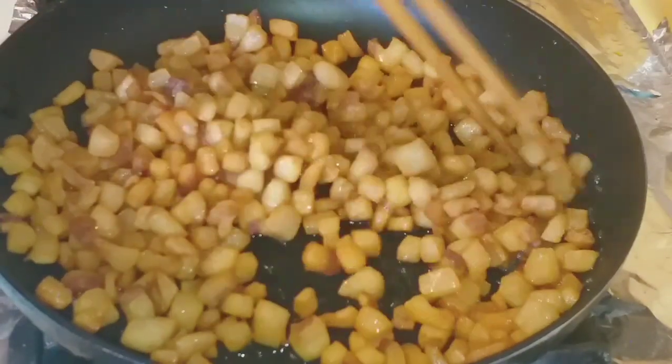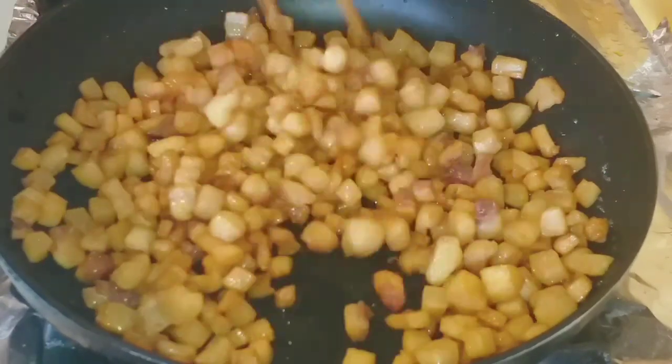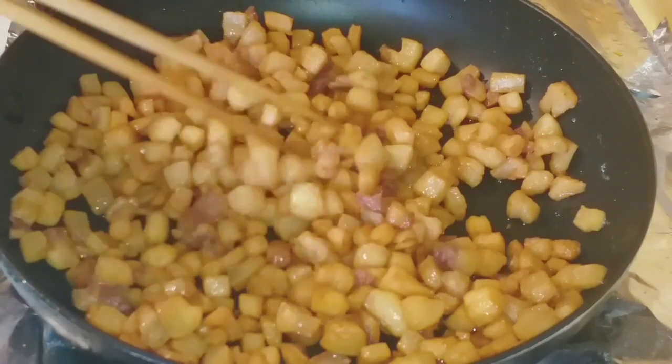Now turn off the heat and carefully pour out the rendered fat liquid into a separate bowl, keeping only the golden cracklings in the pan. Then turn the heat back on.